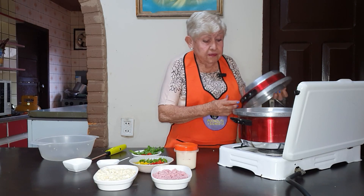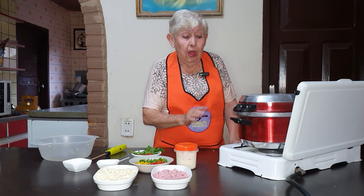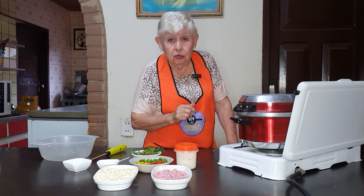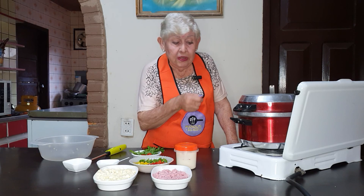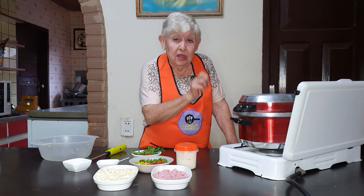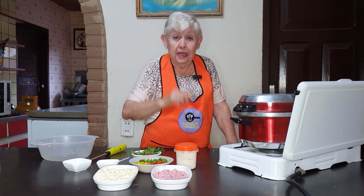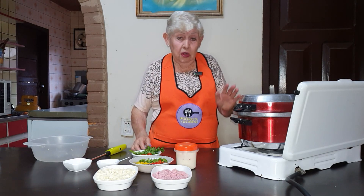When you put the choclo or the maíz in, count 20 minutes. After 20 minutes, you can turn it off. Because it's got to be cooked — it's got to be yellow — and it needs to keep hirving until it starts to blanquear.